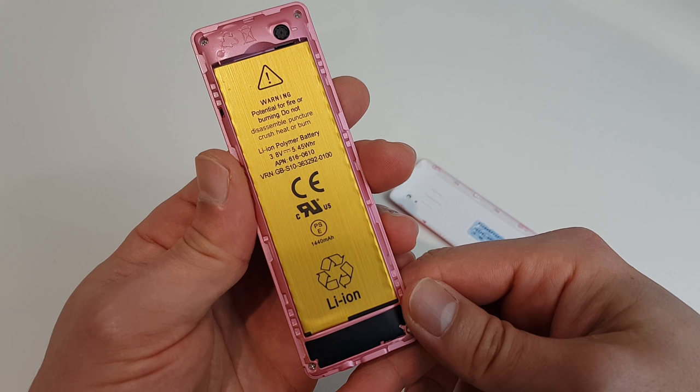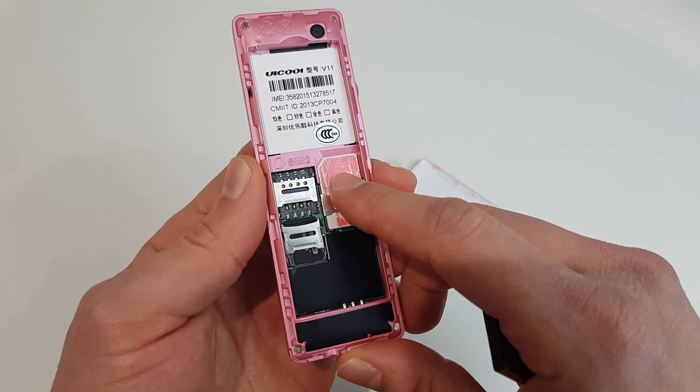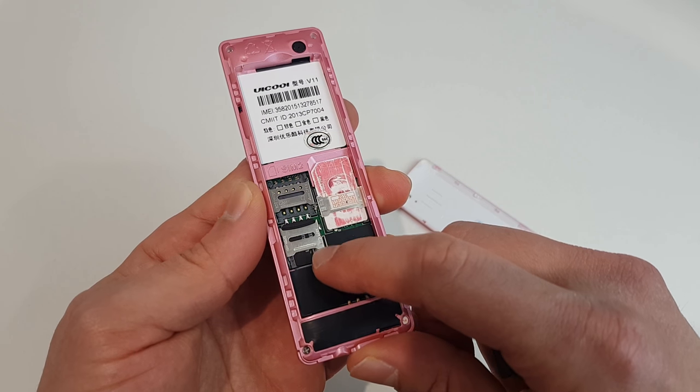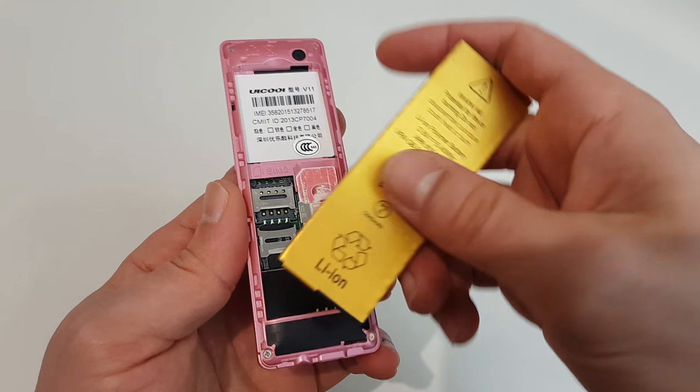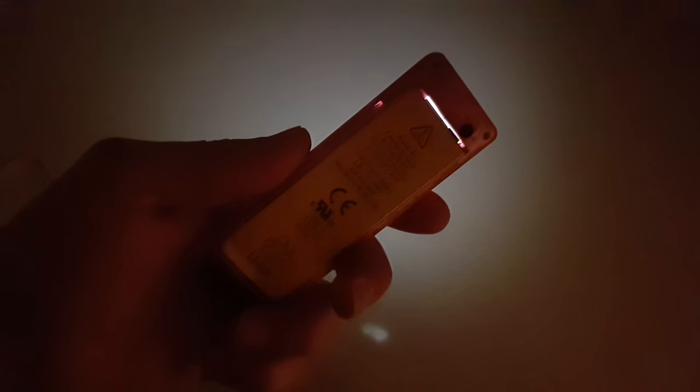Have you seen this big of a battery in a mobile phone? You haven't, right. One SIM, second SIM, and micro SD — really nice. Now something very interesting: when you have your screen on and you remove the back cover, this light between the battery and the frame is coming from the screen.